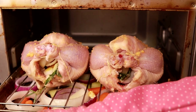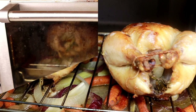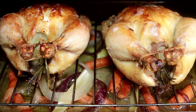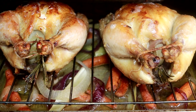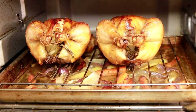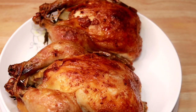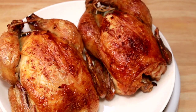I have the oven preheated at 450 degrees. Wow, look at that — the hens are ready! For a toaster oven like this, it took about 90 minutes. You can serve this with mashed potato or a side of vegetables.